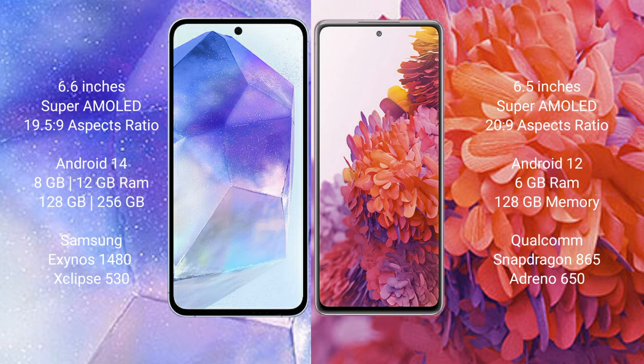Samsung Galaxy A55 comes with 8GB or 12GB RAM and 128GB or 256GB internal storage, with a Samsung Exynos 1480 processor and GPU Adreno 513. Samsung Galaxy S20 FE comes with 6GB RAM and 128GB internal storage, Qualcomm Snapdragon 865 processor and GPU Adreno 650.